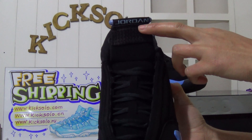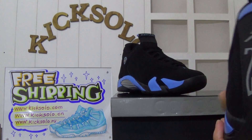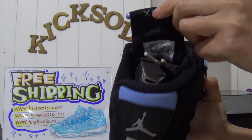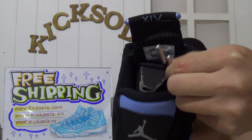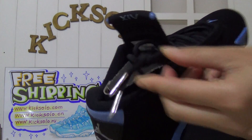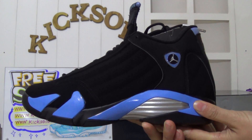You can see the blue Jordan letters on the tongue, and check out the inside of the tongue — it has the number 14. Inside the size tag on the tongue you can see the shoelace aglets are silver color with the little Jumpman logo. Now check out the side — the upper is black suede material.